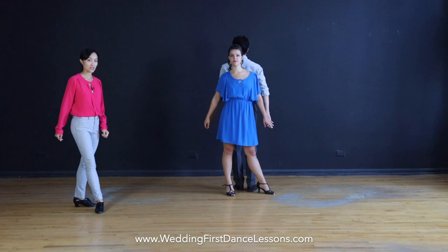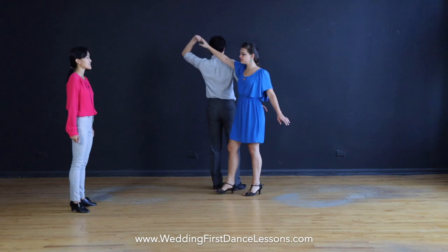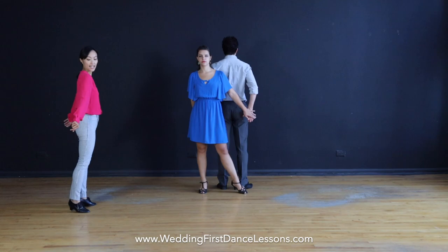Let's go back to your hammerlock. This is the third set of 8 — we go walk, 2, 3, 4, 5, 6, 7, 8. At this point you should be back to back, and you want to grab your partner's hand like this.